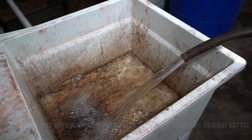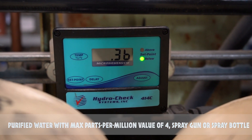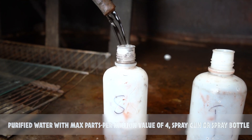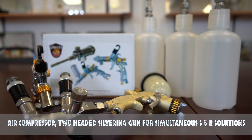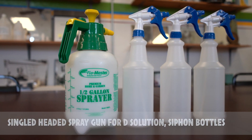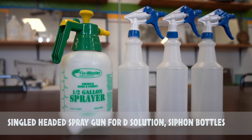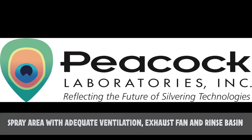An ample supply of deionized, steam distilled, reverse osmosis, or otherwise purified water with a max parts per million value of four, as well as a method for spraying it out such as a spray gun or spray bottle. An air compressor generating clean, dry air. A two-headed silvering gun for simultaneous application of the S and R solutions. A single-headed spray gun with stainless or plastic contact points for applying the D solution. Siphon bottles as needed for the spray gun chambers. A spray area with adequate ventilation, powerful exhaust fan, and rinse basin.